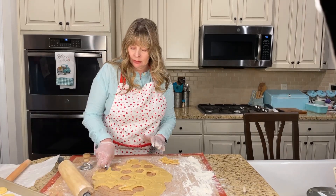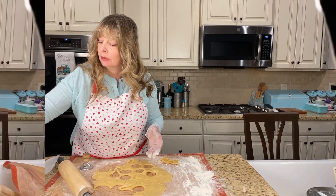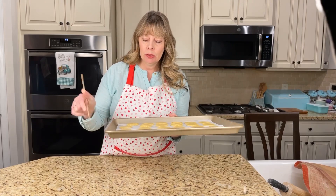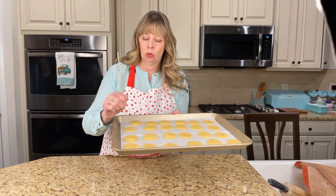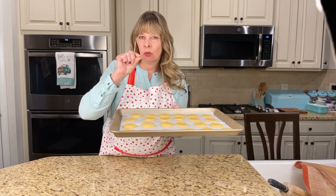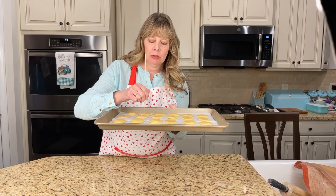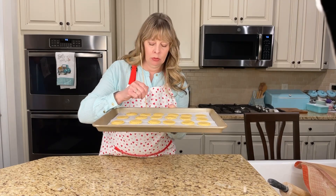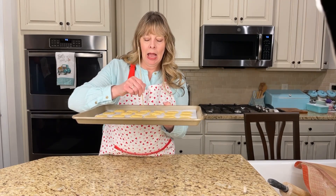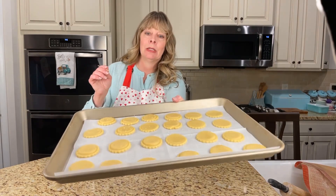I'm going to keep doing these until I get all the cookies made. Here are some of the cookies - I'm going to make little prick holes with my skewer so the steam will come out. You'll have these little pockets on top that some cookies can have. I'm going to put them back in the refrigerator so they hold their cute little shape from the cookie cutter.